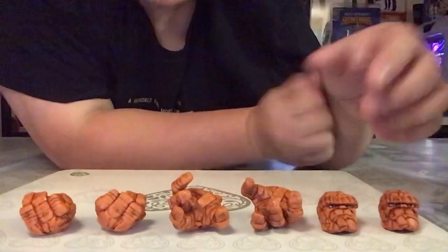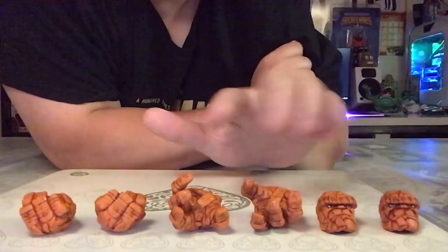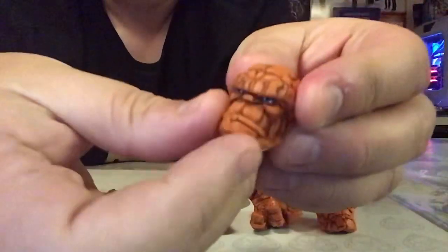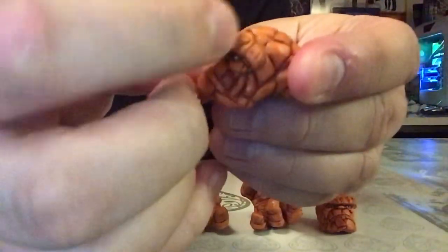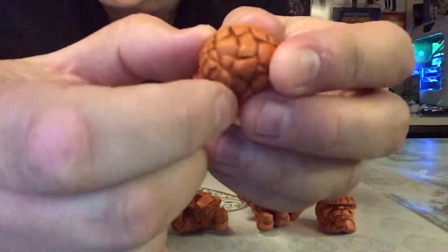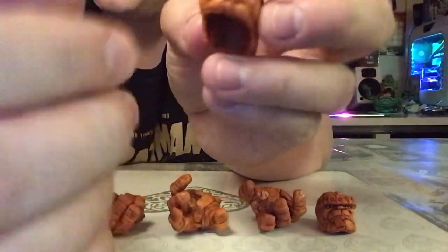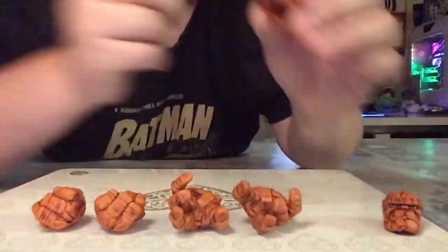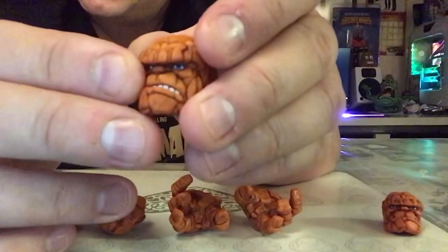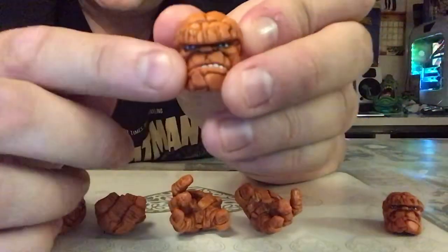Here's a close-up before we go to the actual figure. These are the accessories you can swap out on the Thing figure. We get two different heads — this one has quite a pronounced brow sticking out, an underbite of the jaw sticking out as well. Very nice touch with all the different-sized rocks and boulders on his head; looks very cool and very easy to swap off. We also get this other head which is more of an angry face with the teeth showing and blue eyes — nicely done.